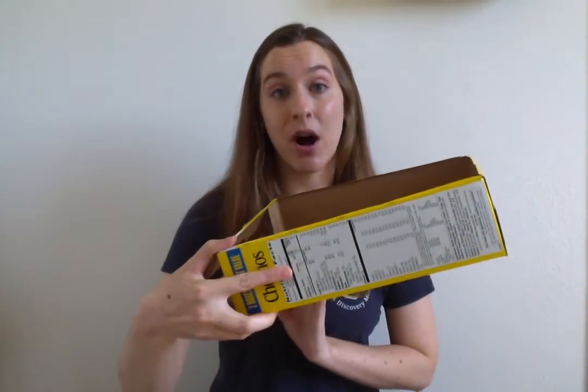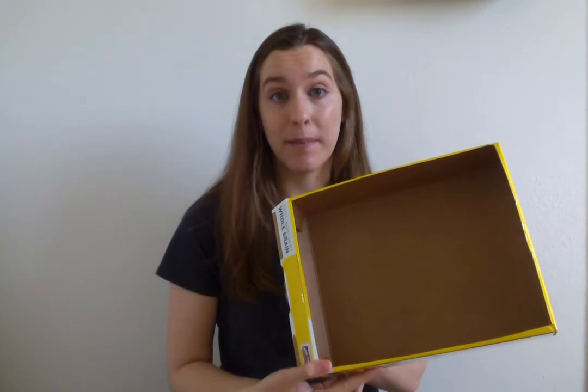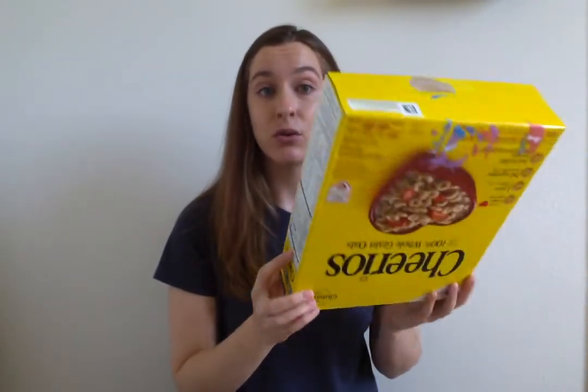And last but not least, you will need a container or a box to help contain all of the mess. I made mine out of an old cereal box, but you can use a baking sheet, a foil pan, anything that will help contain the splatter. You might also want to find an apron or an old shirt to wear so you don't get paint on your clothes.